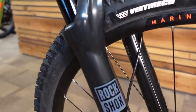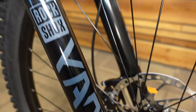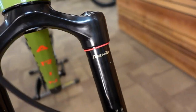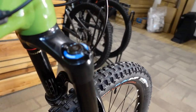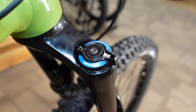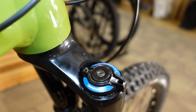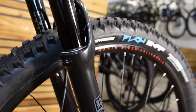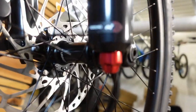The fork is a 160mm RockShox Yari with the new 2021 Debonair air spring, which supports your weight a little higher in the travel than the old air springs. It's a fairly simple damper with a single compression adjustment and the red knob for rebound adjustment.